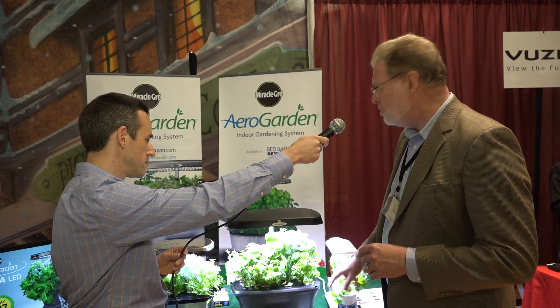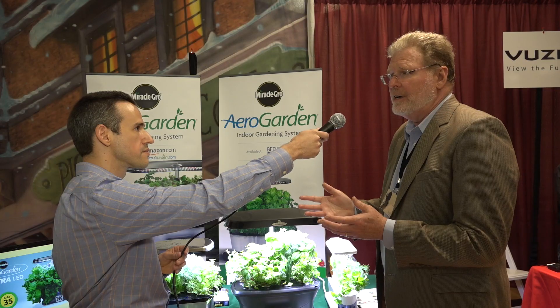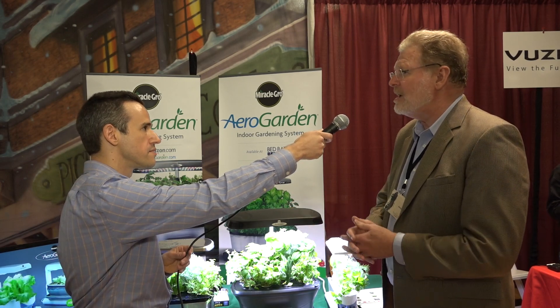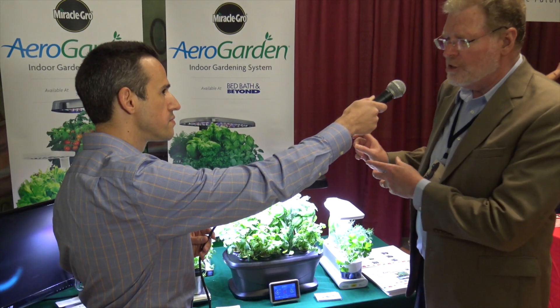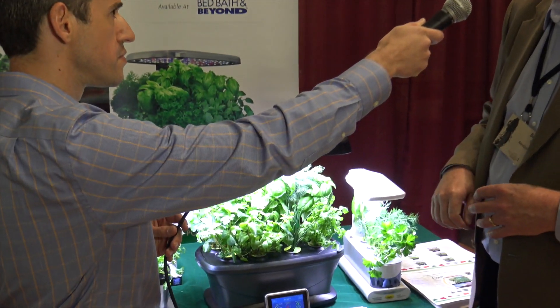They're also soil-free indoor gardens, so the root systems grow in water. Everything you need to get growing is included — it includes the plant food and the gourmet herb seed pod kit. When you buy an AeroGarden, everything inside allows you to get going. This is the smallest version; it's got three different pods. The lights turn on and off automatically, and you can see when to add water, and a light comes on for nutrients.